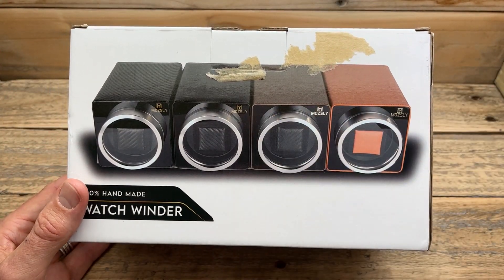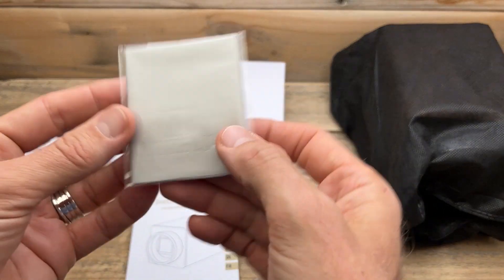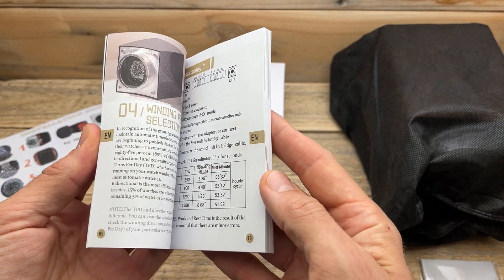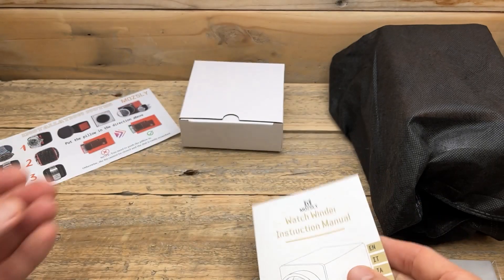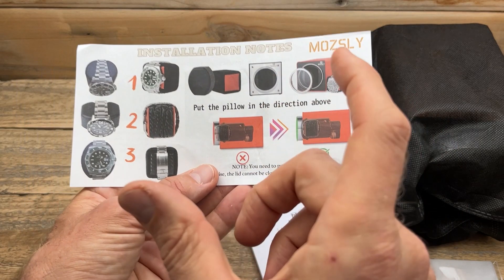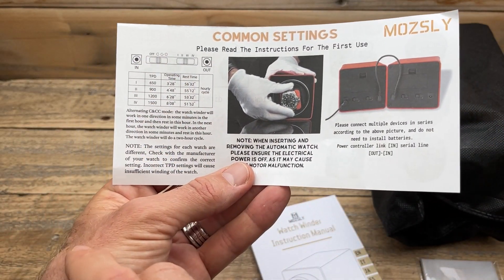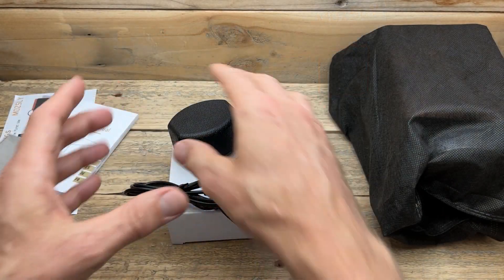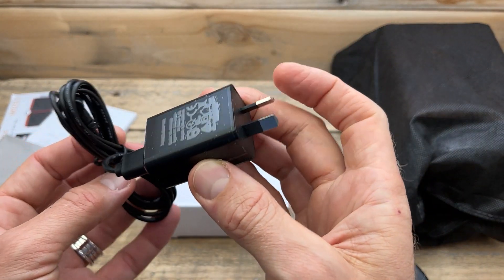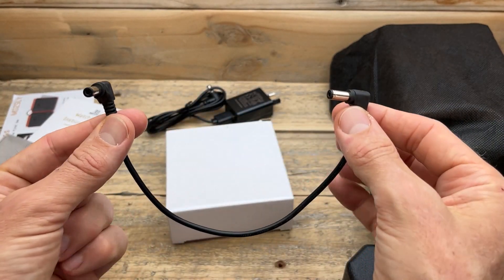Inside the box is the watch winder itself — we'll get to that in a moment. First, the other bits and pieces: we have a polishing cloth, which is always nice to have. There's a detailed instruction manual in a few different languages. I do like that they've included a quick guide, so you don't actually have to read the instruction manual — just check out this one little piece of paper. It shows you the two pillows you can utilize, how to use the buttons on the back, how to fit your watch, and how to power the unit. Inside a little white box is the additional pillow — so there are two different styles of pillows to choose from. We have the power cable, and for Australia that's the Australian plug. And we have the series cable, which means you can get multiple units and series them together to be powered by a single power socket.